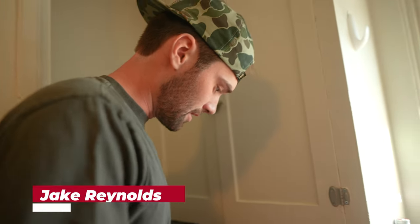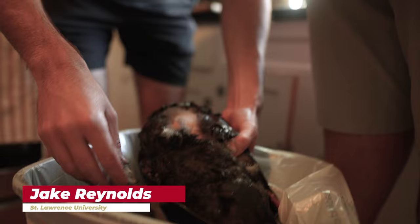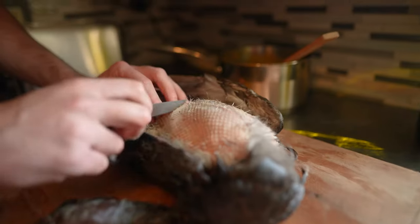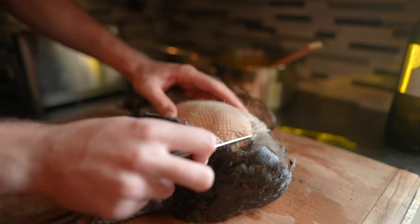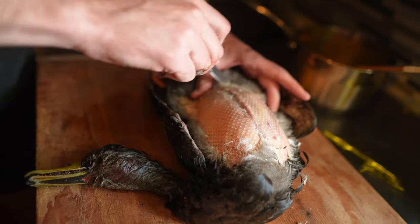So after we pluck them, you're left with a bunch of little stuff that's tough to get out. So I like to run my knife just kind of against the grain a little bit, just nice and gentle. You don't want to go through the skin, but it helps you get a lot of it off and you have this nice, clean skin.